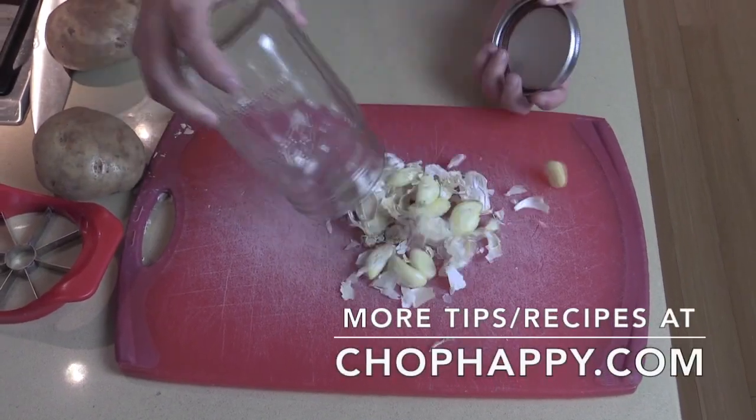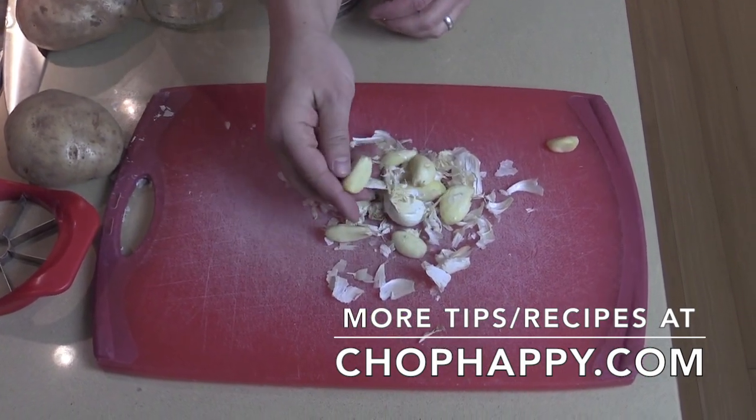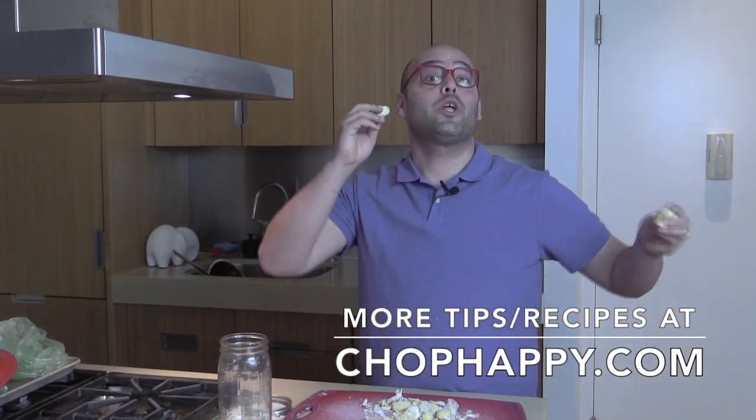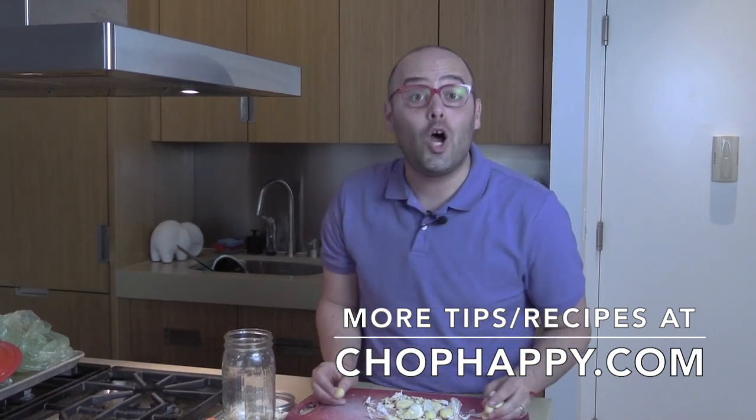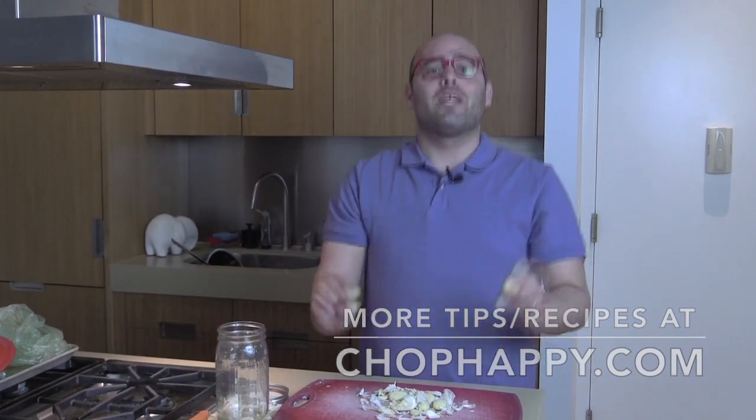And by the magic of your kitchen, look at that — fully peeled garlic. Now that you're a kitchen hero, go to chophappy.com for more fun, happy, easy weeknight meals and amazing tips to make life so much more fun in the kitchen.